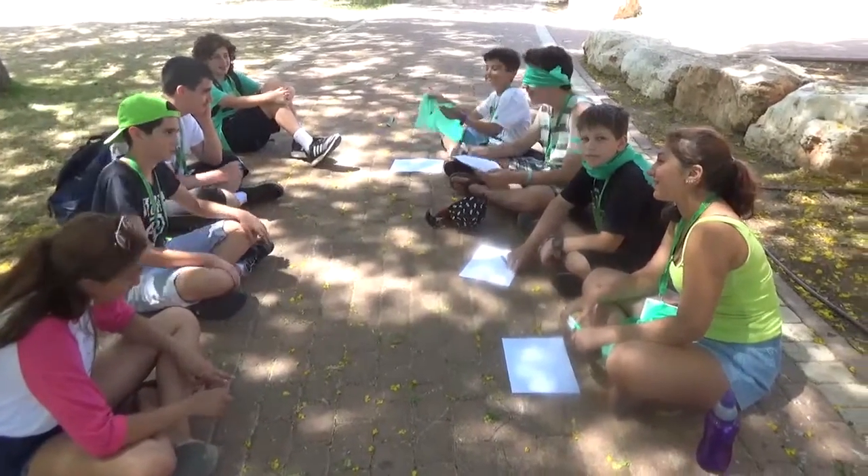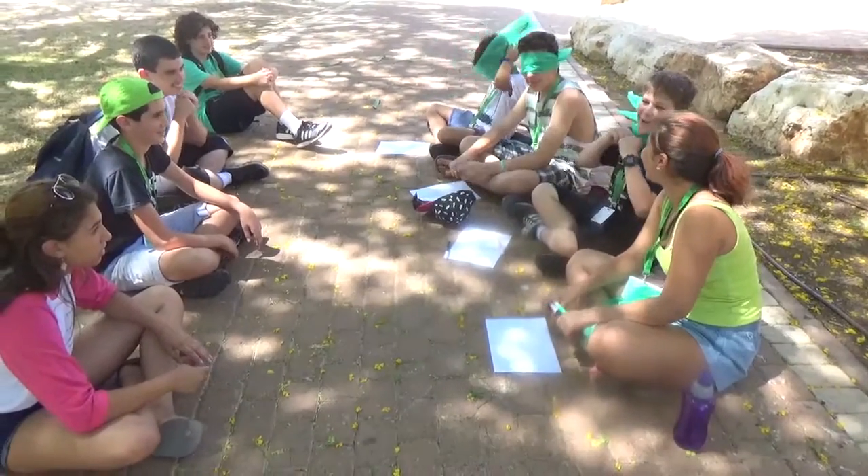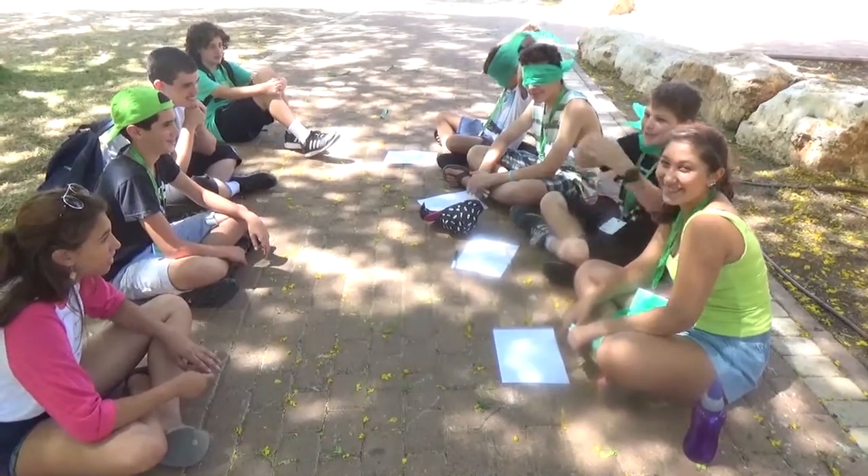Hello guys, Jack here with our first video. Welcome to my channel, I'm Vivek, and we're gonna do a 'how well do you know' challenge.